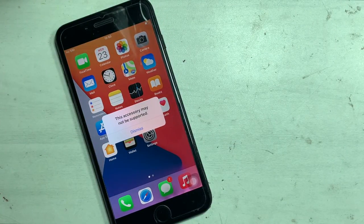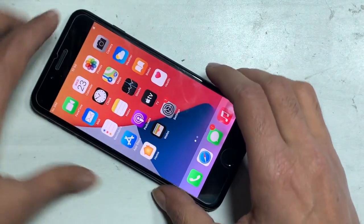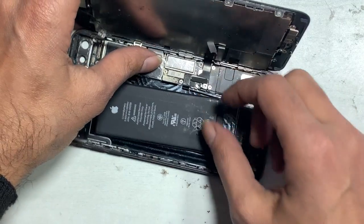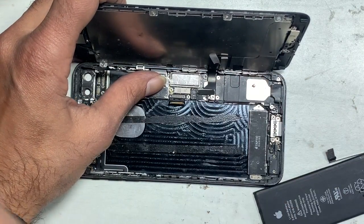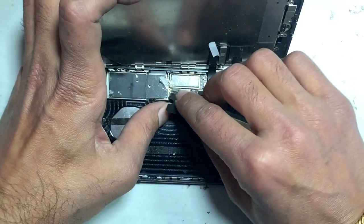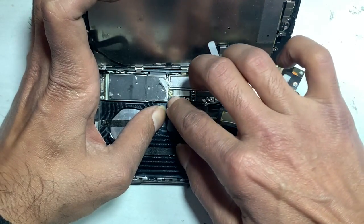If the problem is still the same, go further — these are all the solutions you can try from the outside. Such problems can also come from inside, meaning hardware issues. First, we check by changing the charging flex that connects the Lightning cable to the PCB. Most repair shops use cheap charging flex, which can also be the cause of the problem.